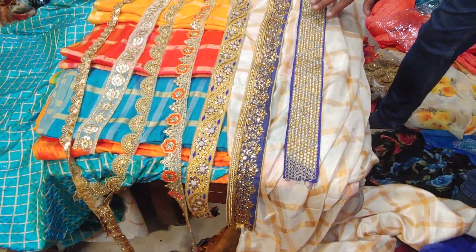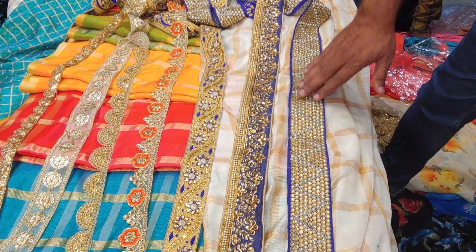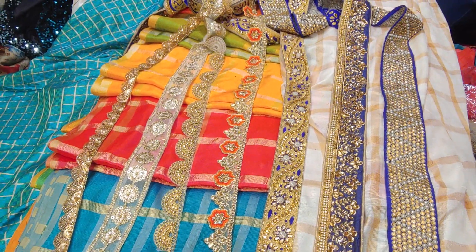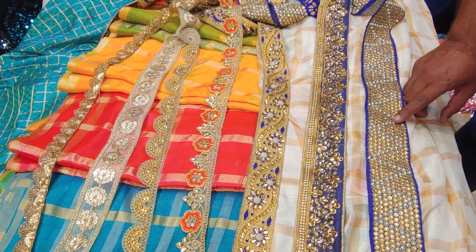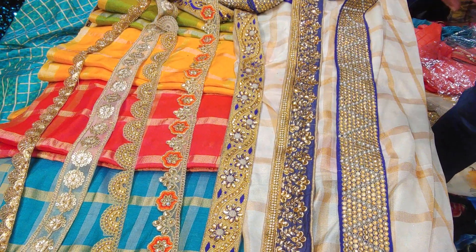These are all borders. These borders, which we have seen before, you can put on top of it. This is a navy book common. If this is a border — 410 wheat — this is a border. So you can buy a border, it's our border.